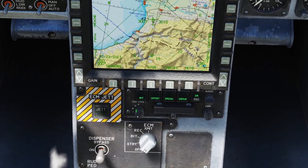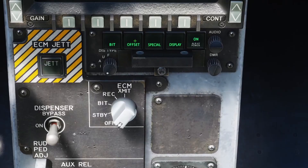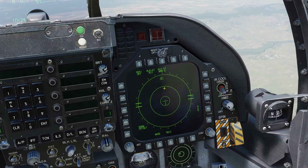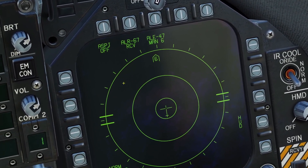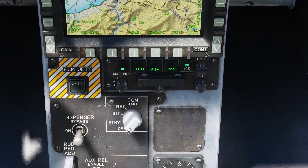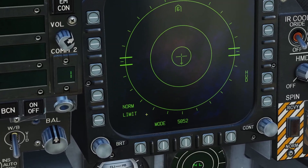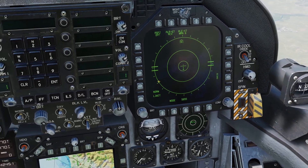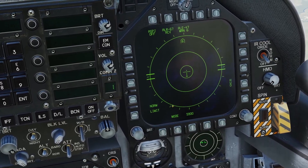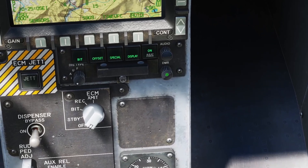There are some controls here. If you press this, it will run a test — it will show some things on screen and play the different audio tones. If you press this, it activates offset mode, which you can also see right here. In offset mode, if two things are on top of each other, it will separate them so you can see what they are. There's also the special button, but the manual didn't say anything about it, so I'm assuming it doesn't do anything. If you press the display button, it puts it into limit mode, which is used when there are a lot of things on your display and you only want to see the highest priority threats. You can use this switch to control the brightness.